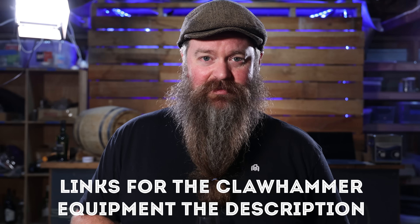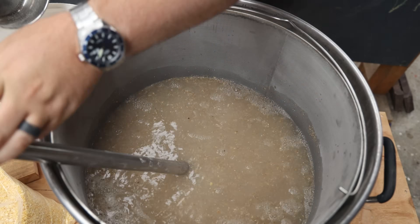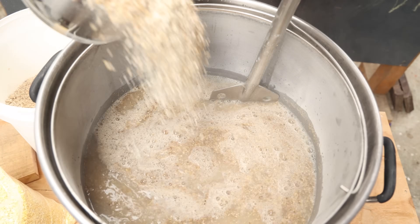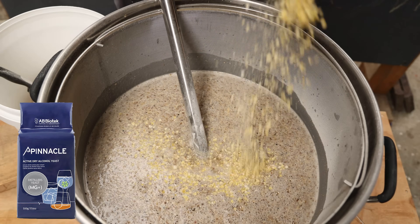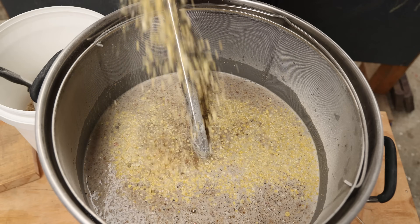I recreated the mash so I can legally home distill it here in New Zealand. The only thing that's different is I scaled it up slightly so I had more volume to work with, and I decided to test a new yeast that I've started working with as well.